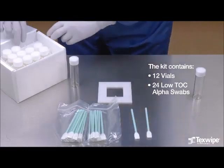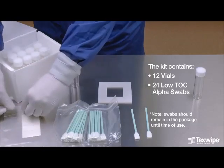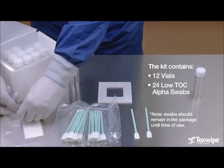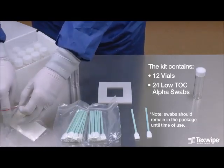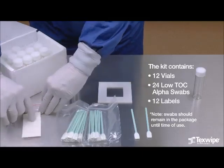Two swabs are used for one sampling procedure. Note, the swabs should remain in the package until time of use. There is a cleanroom compatible label for each vial in the kit.